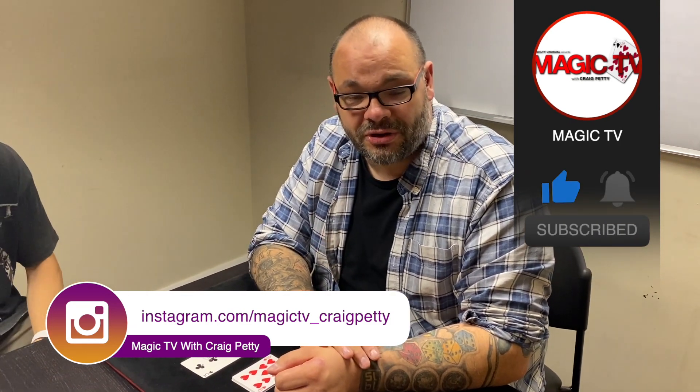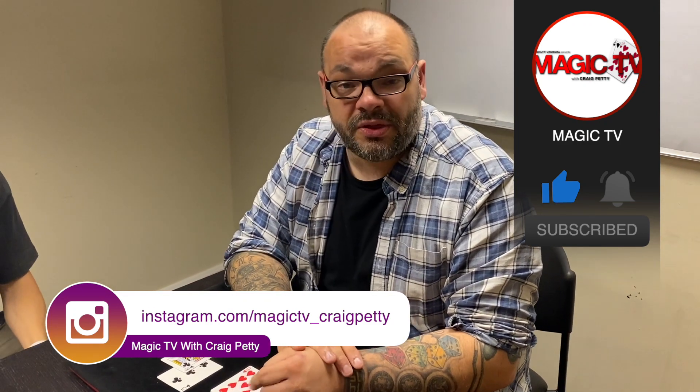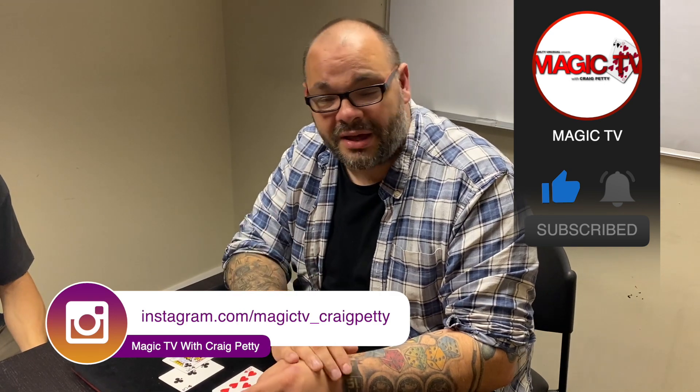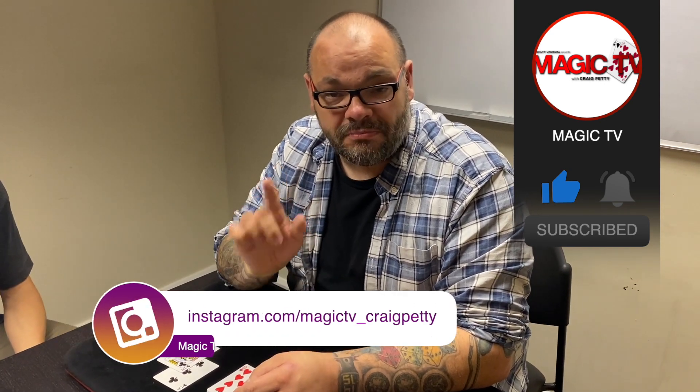That is a very easy-to-do cards-across routine. If you like it and want to learn it, you can learn it from my project 'Visible,' available from all good magic dealers — it's four and a half hours of download. Let me know what you think in the comments below. If you want to see more videos like this, like the video, subscribe to the channel, leave a comment, and I'll be back tomorrow at six o'clock with another Magic Live. See you then!